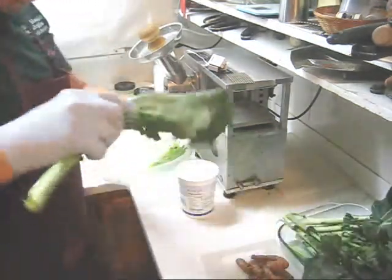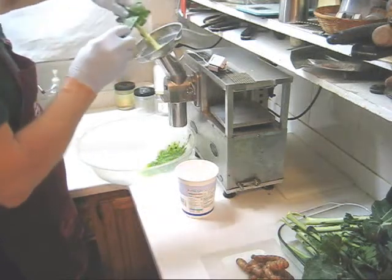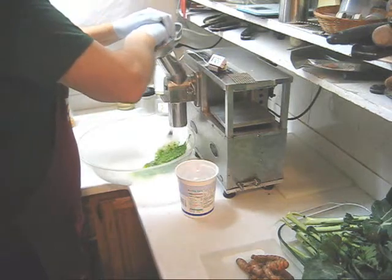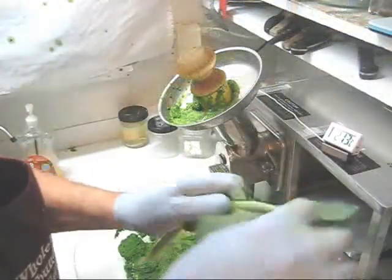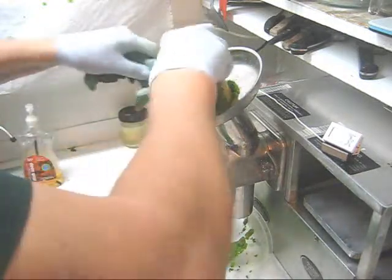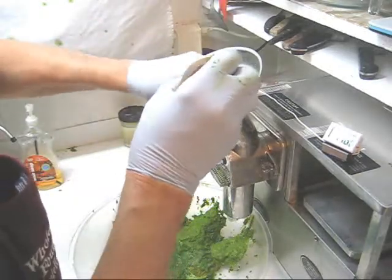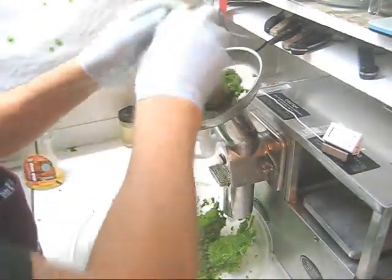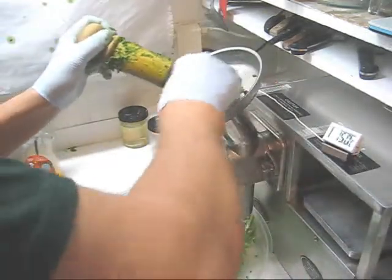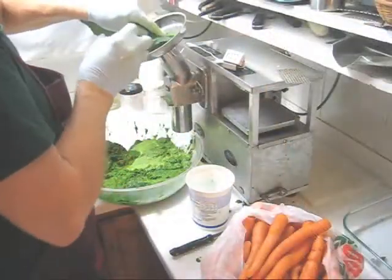Now you can see how efficiently that cutter works — just like a hot knife through butter. Let's put the stem in first. More collard greens. Now here's the last one.